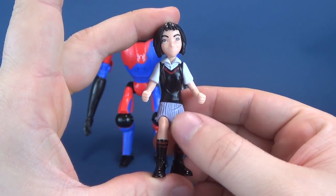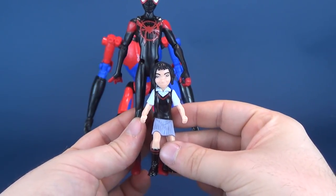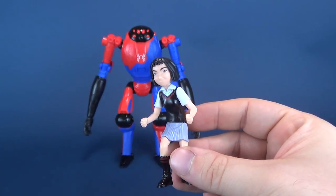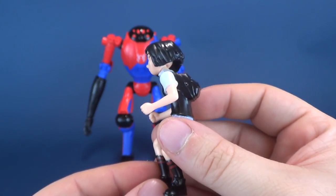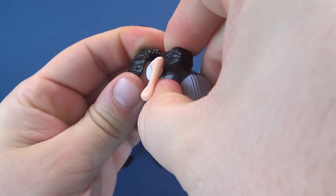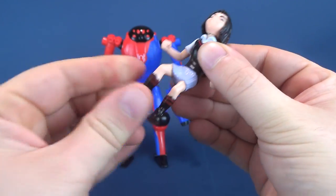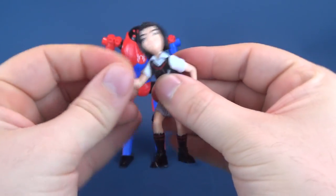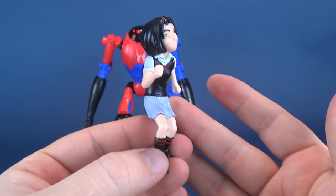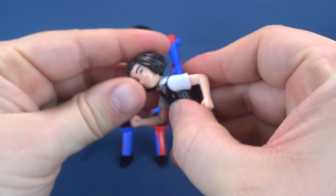So first we will have a look at Penny Parker. She's about half the height of Miles Morales — she's very small. And sadly, she doesn't have much in the way of posability. The head does have a ball joint, the shoulders swivel, and that's about all you're really going to be getting. So ball joint, swivel, and nothing for the rest of it. She's sort of more like a little staction figure — you can kind of always have her in a running pose, but she really doesn't do much else.